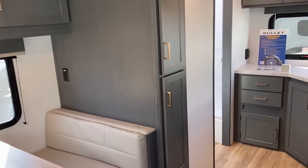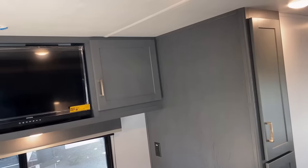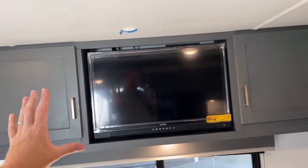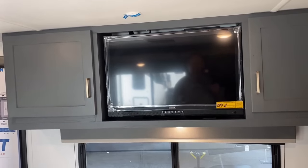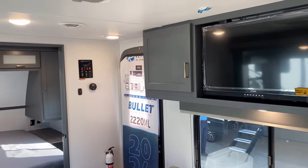These are all sealed-edge press membrane countertops all the way through, with pocket-screwed lumber-core cabinetry — screwed fasteners, not stapled. And these are now 12-volt smart TVs. That's another one of the 2024 updates and upgrades applied to this series.